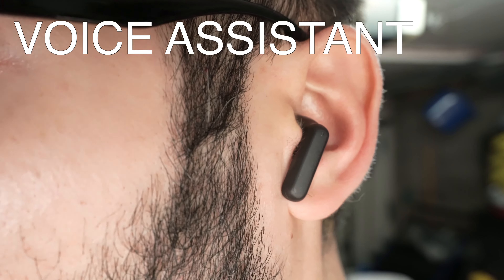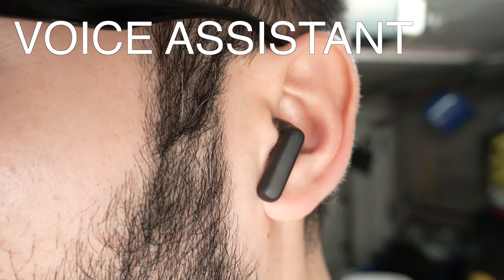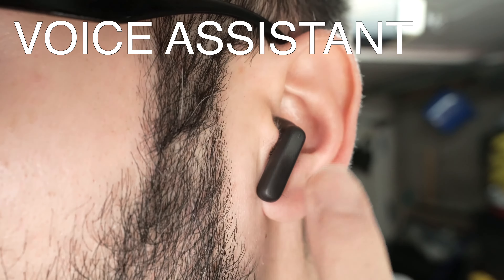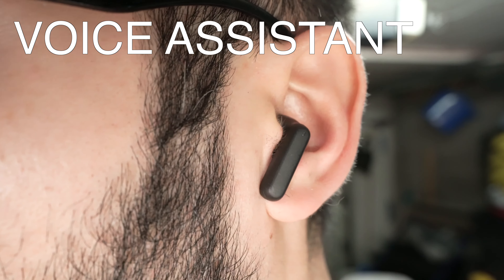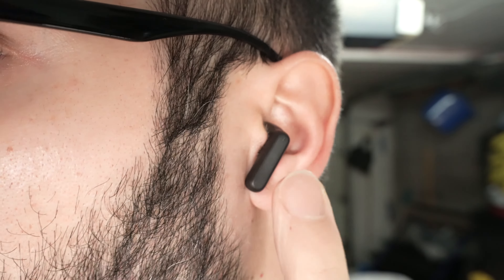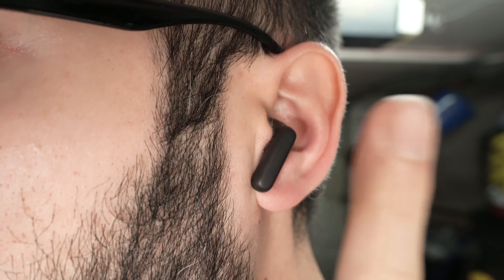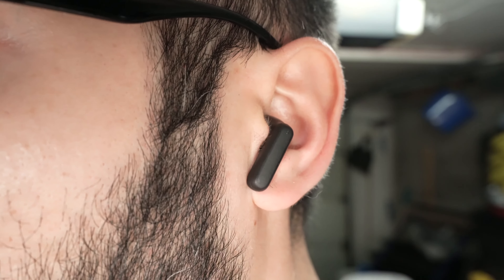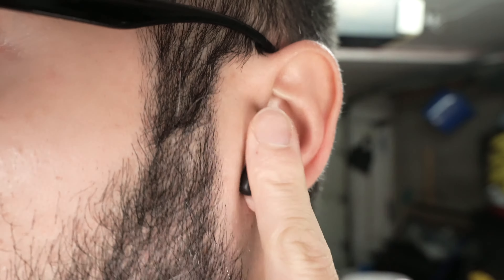If you want to use Siri or your voice assistant, press the earbud three times. This will launch the assistant. It's very important that you do these presses very fast — not slow like a double tap. You need to be quick.